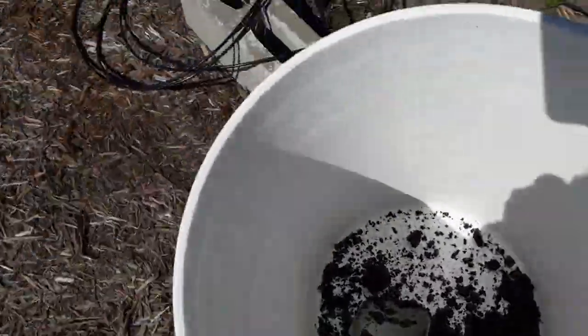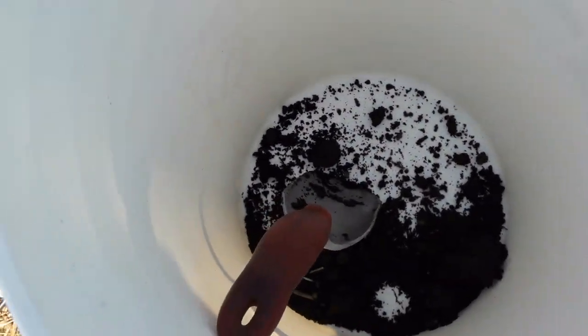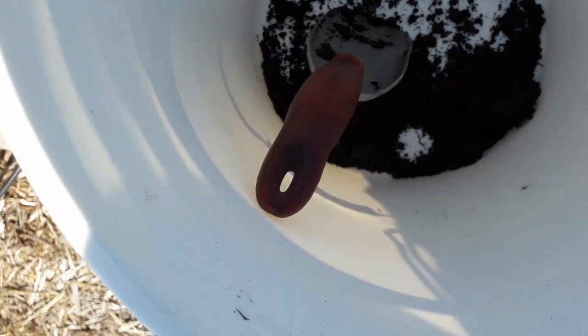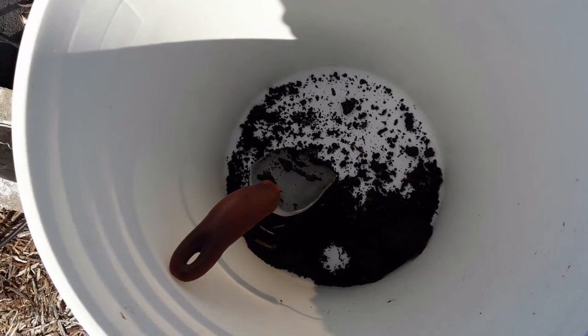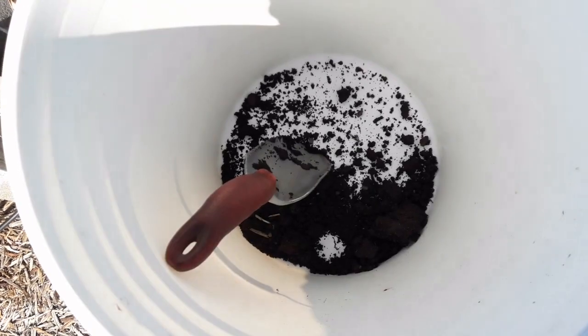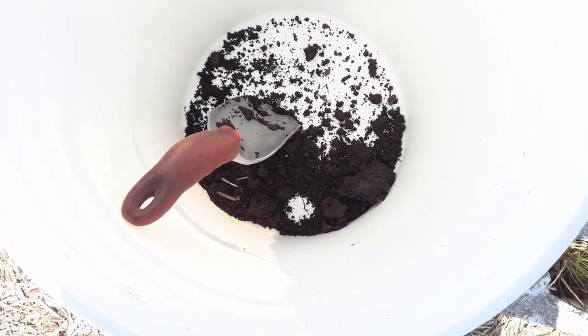I just noticed there's a nice good-size rock in the sample I took — we don't need that. You want to make sure that you remove any rocks or plant material that comes up in your sample.